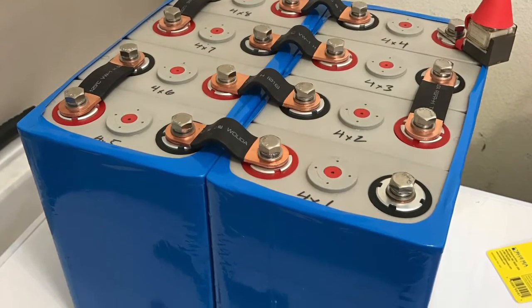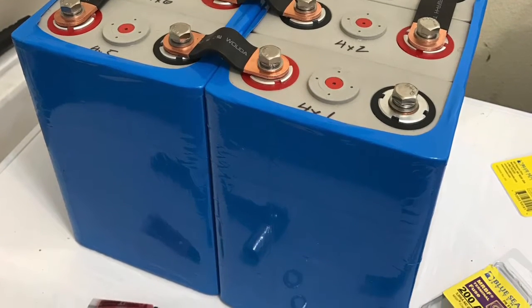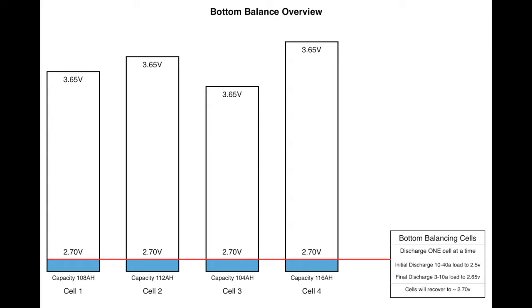We're going to use a method called bottom balancing, instead of using what's called a BMS or battery management system. This video will not be covering the difference between bottom balancing and top balancing — I encourage everyone to do their own research. Bottom balancing does not require a BMS built into the system, but it does responsibly require that you monitor your batteries and have the right charging and discharging cutoffs in place.